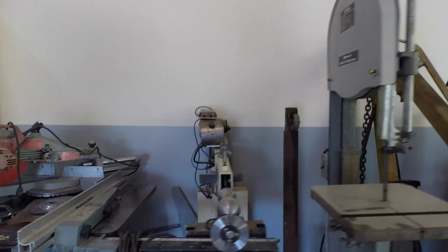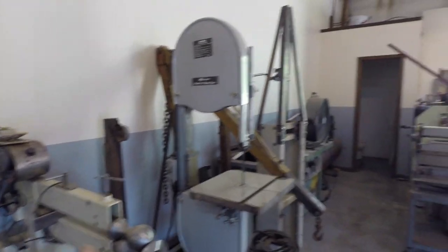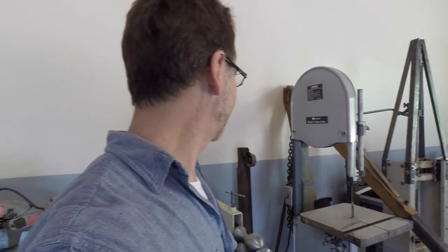14-inch bandsaw here. This one came with the Kalamazoo. I got to meet some great guys with that deal. One of the benefits of Craigslist is not just buying tools at a great price — it's meeting great people. The guy that sold me these saws was a fantastic guy. He's been in racing his whole life, dirt track racing. He's actually in the Hall of Fame in dirt track racing. I wish I could remember his name, but a really fun person.